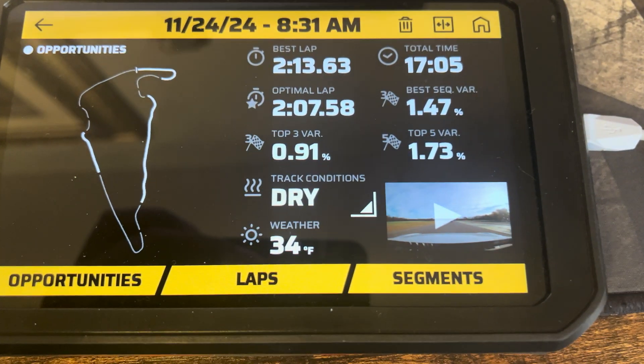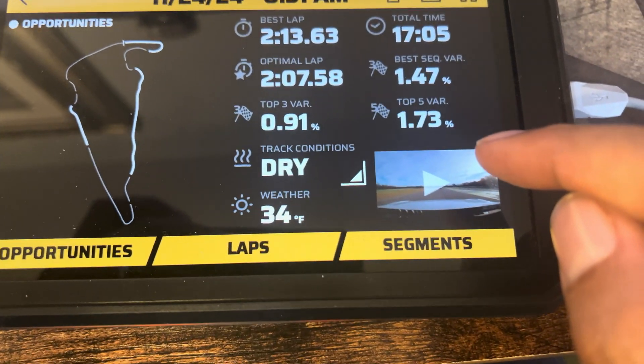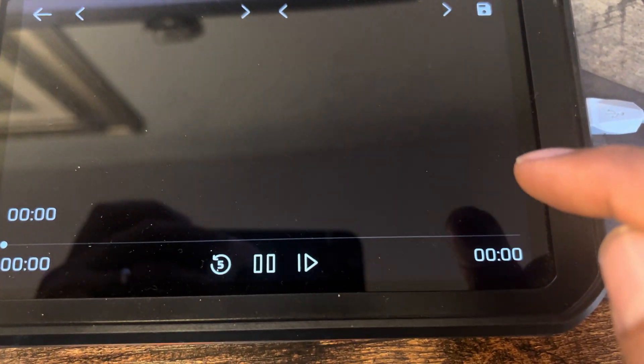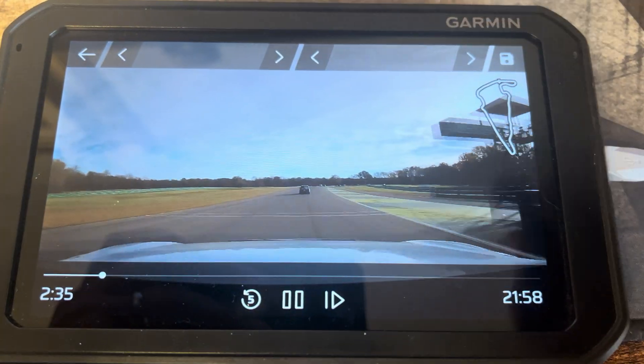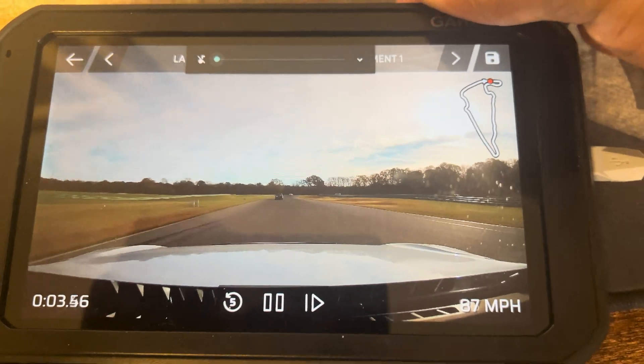Cool, looking great. This happened three days ago, I think. Slow laps are the best laps, so we're going to hit play here. Whoa, we're flying. Love to see it. Let's turn this volume down real quick.